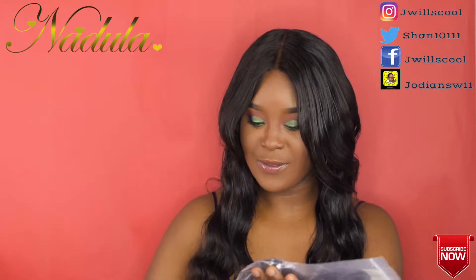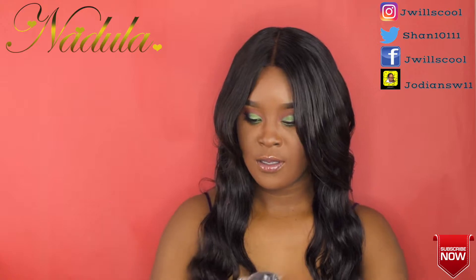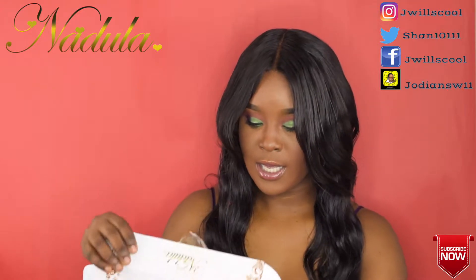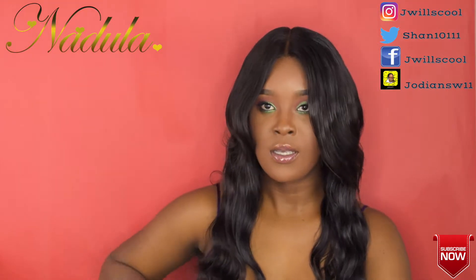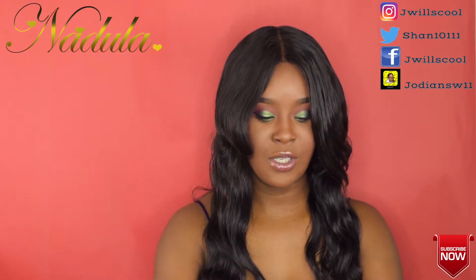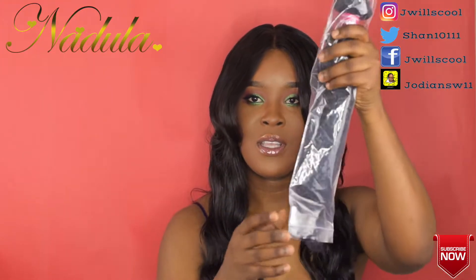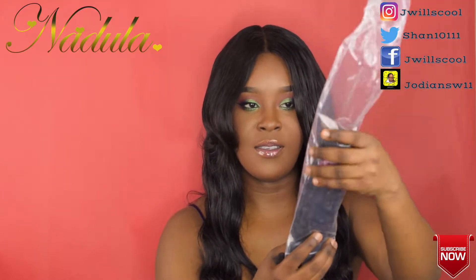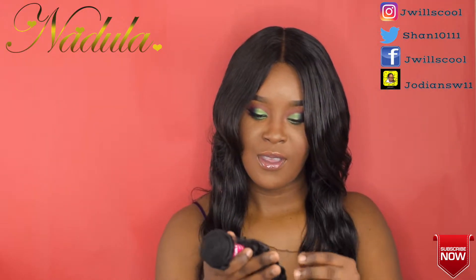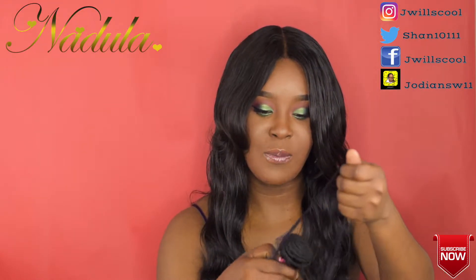I'm just gonna open the bundles for you. This is the longest bundle, the 18 inch. This is what the hair came in — a zip lock bag. It also came in a net, well packaged, very nice. Good packaging, Nadula.